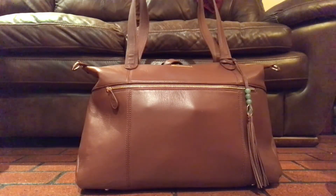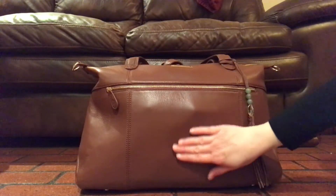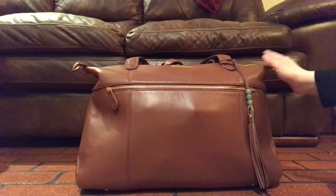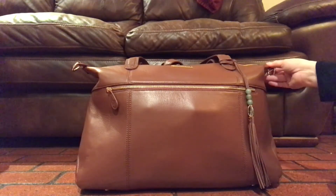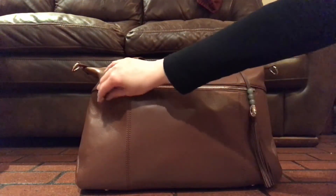Hey there YouTube. This is Jana the Crunchy Mama and I'm here on my channel with a much anticipated review of the brand new Brandy Jennifer from Lily Jade. She is stunning. It was love at first sight. I was so worried if I would love her, but she's wonderful. She's perfect.